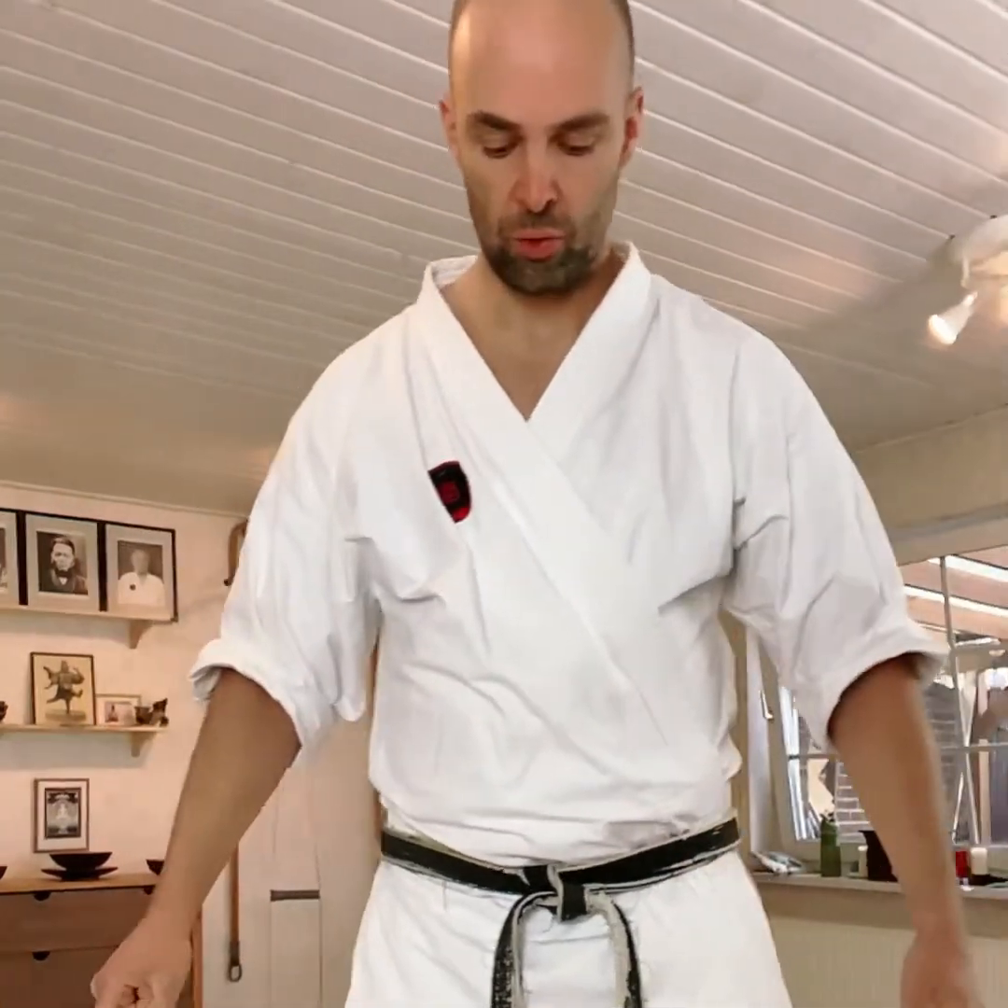The first thing is what we always train when we perform kata. Just remember Musubidachi hands here — and it's not about the outer posture, it's not how it looks. It's more about the inner posture in this case.